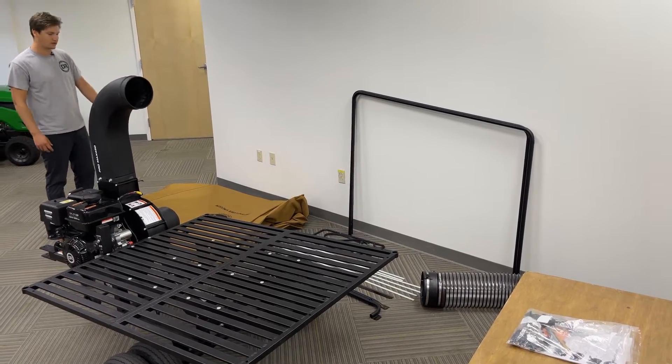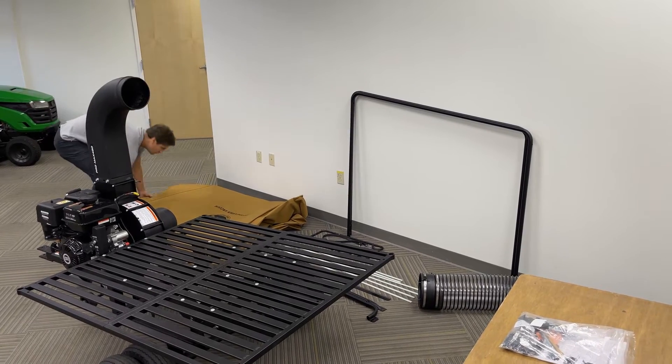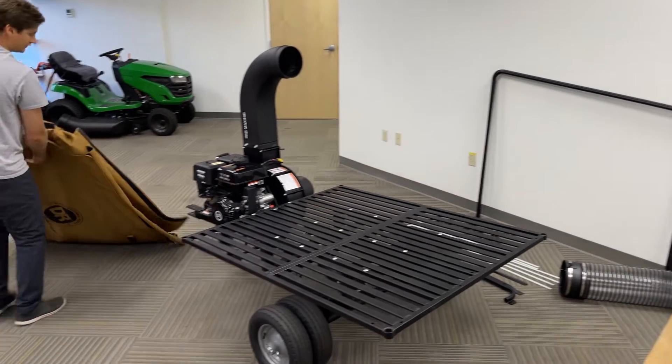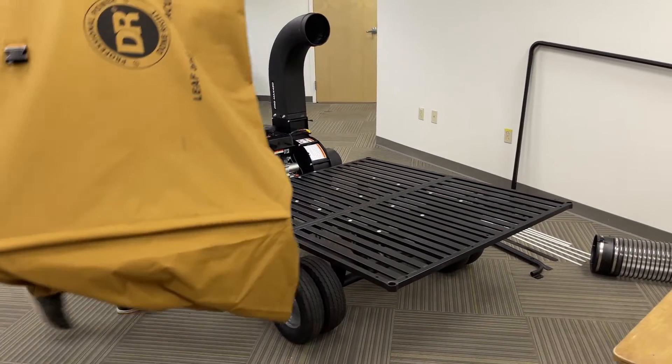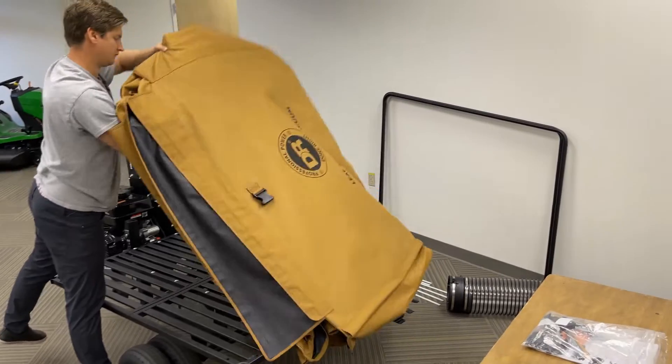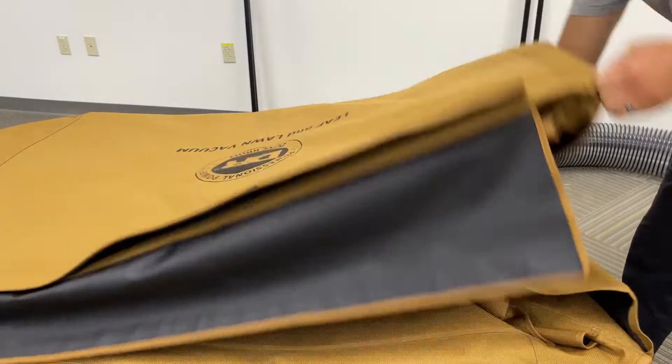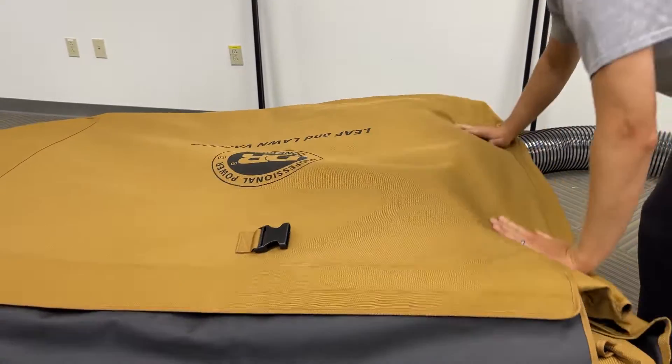Next, we'll want to install the canvas onto the collector bed. We can place our canvas on the collector bed, laying it out so that the DR logo is facing away from you.